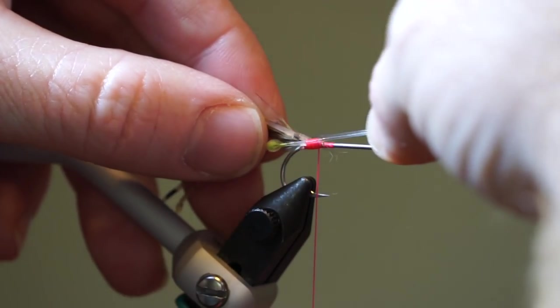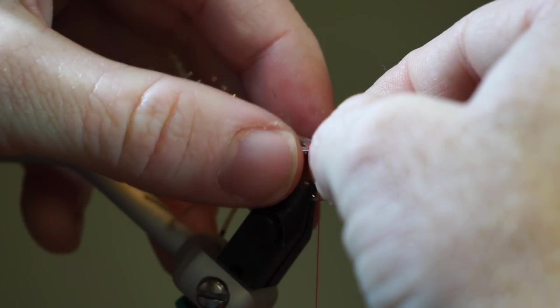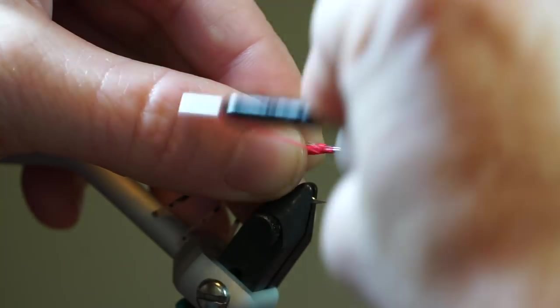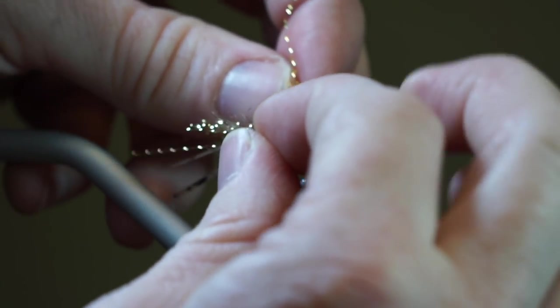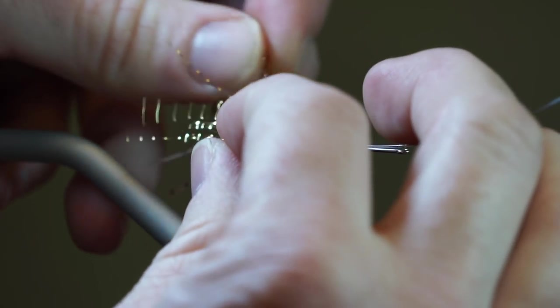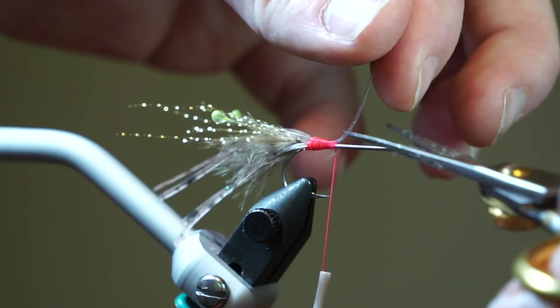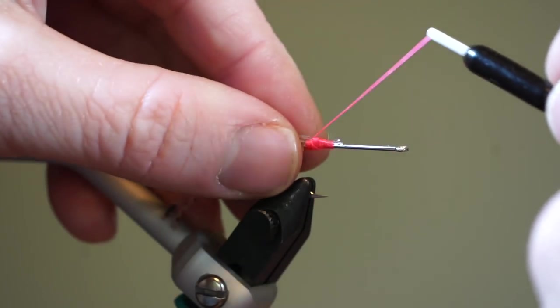I have these homemade mono shrimp eyes. I do have a video linked in the description section on how to make your own, but you can buy these as well. Tie them in so the eyes extend to about as long as the marabou. Angle them outward a bit before snipping off the waste, then make a wrap or two under the eyes to flare them out a bit more.